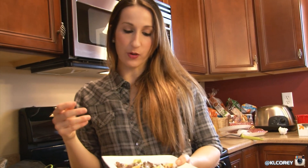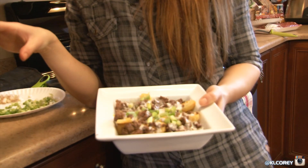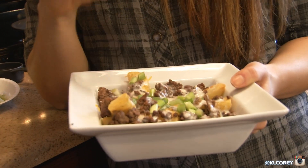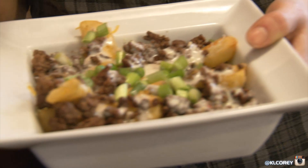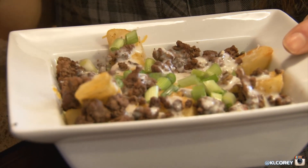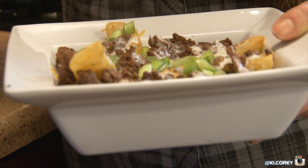I had seen some photos on Instagram and kind of came up with this. What I did is I had some steak fries — freezer steak fries — I cooked up a couple servings of those in the oven. And then I did 95/5 ground beef, just cooked up on the stovetop. I didn't season it yet — I'm gonna put a little chili powder on this.